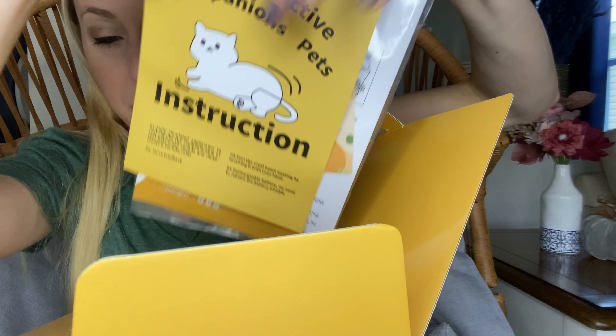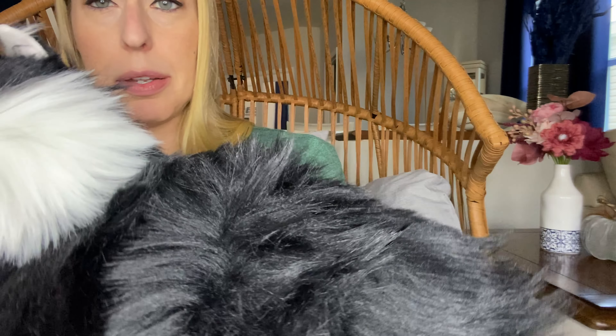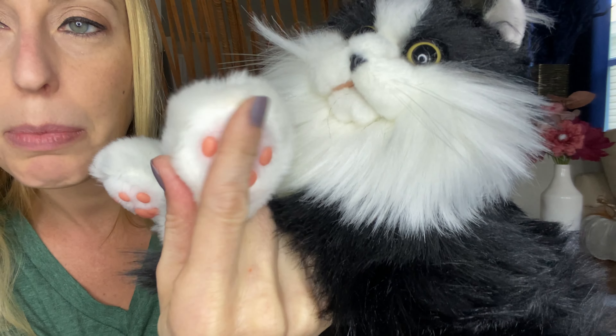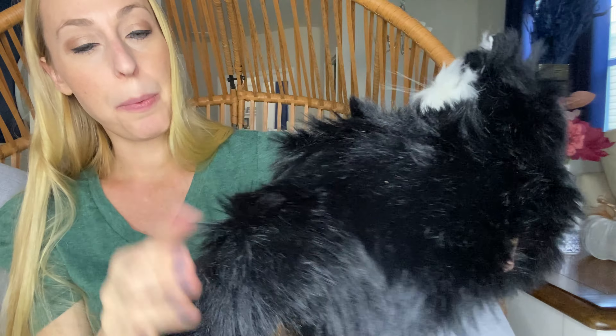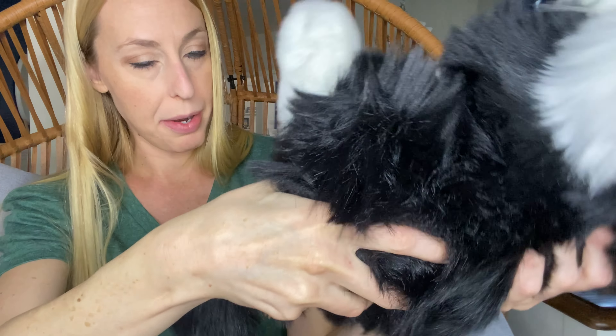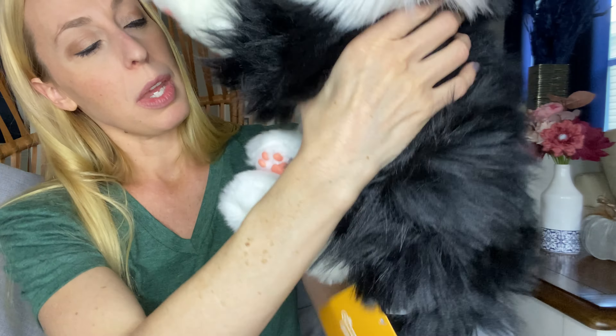It looks like a real-life kitty cat — look how cute it is! Really soft fur, this one is black and white, has kitty eyes, and little paw beans. They're super cute. He just lays around, and he has a cord to charge him up because he does something special. His tail feels real, and he's got beans inside of him to help him feel more lifelike.